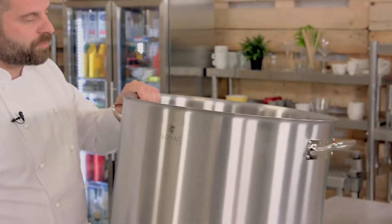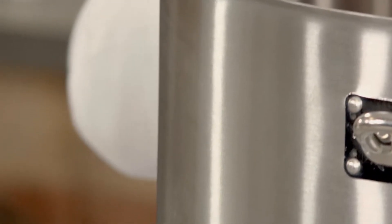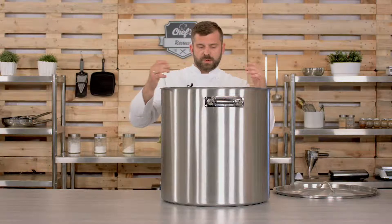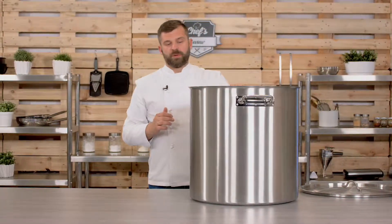Why would you need that? It's great for stocks in large quantities — if you're making jus, demi-glace, or a sauce that needs to be reduced for a very long time, it doesn't make sense to make it in a small pot. Also, if you're making soups in a canteen for 100 or 200 people, you don't want to use too many pots — you want to do it in one go, and that's what it's for.